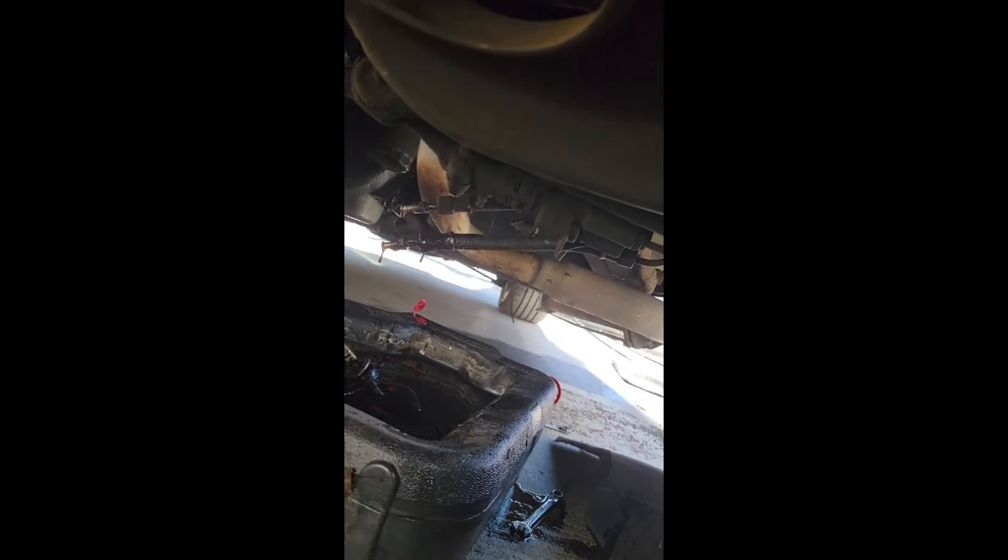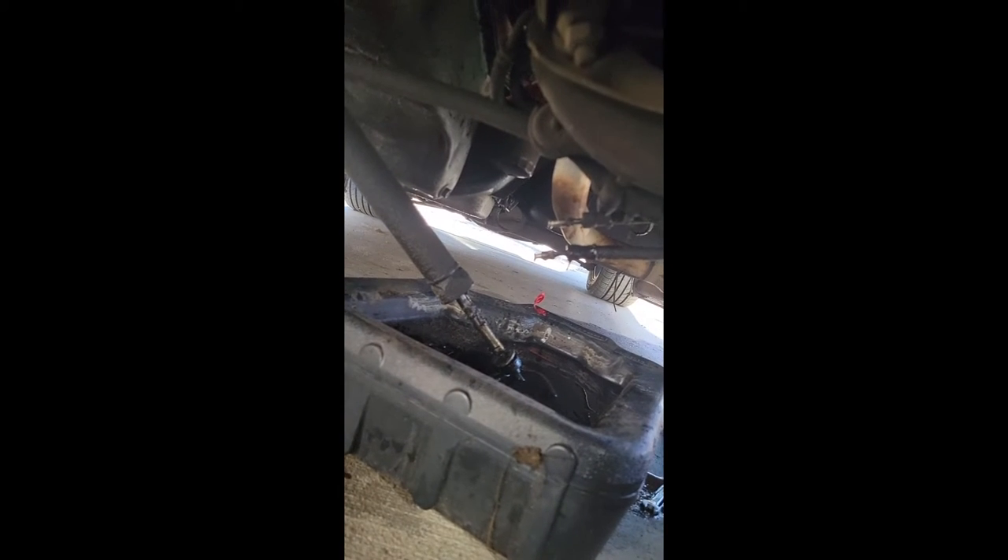All right boys and girls, this is old pop pop here underneath the old vet. As you can see, we're fixing the power steering. Those of you that are not familiar with these old vets, right up in here that's the control valve. I'm sorry if I sound a little winded — I'm having a few medical problems which is giving me some breathing problems right now, that's why I haven't been making very many videos.